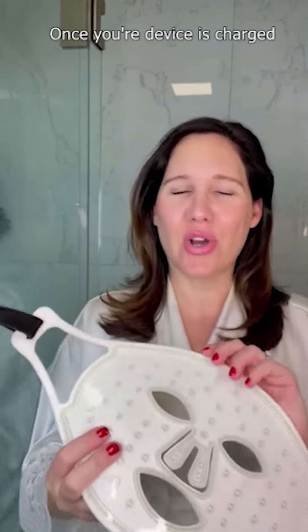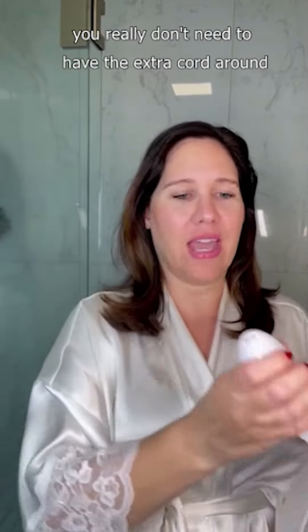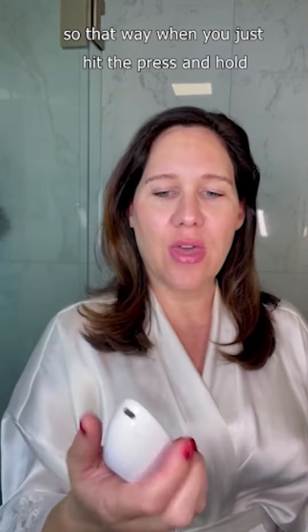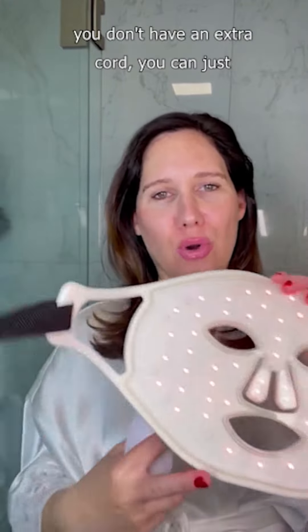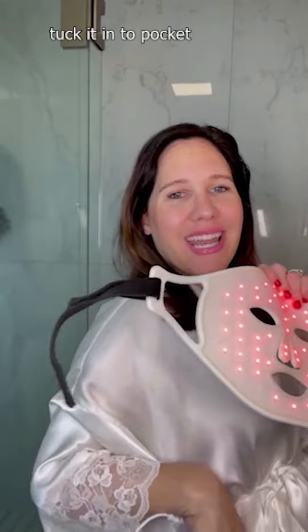Once your device is charged, you really don't need to have the extra cord around. I just leave mine hanging, so when you press and hold, you don't have extra cord — you can just tuck it into a pocket and walk around with it if you'd like. Then you can put your mask on.